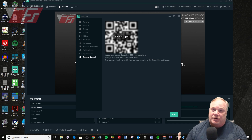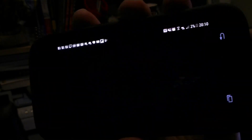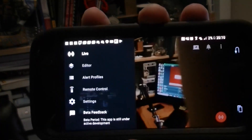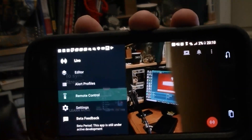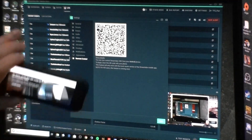You simply bring the app up on the phone. You need to be using your rear-facing camera — the camera that faces away from you. Bring up the remote, click on it by clicking the little screen, the little menu in the upper left-hand corner, bring it down to Remote Control, click on that, and then you simply scan the QR code, and it will link up.